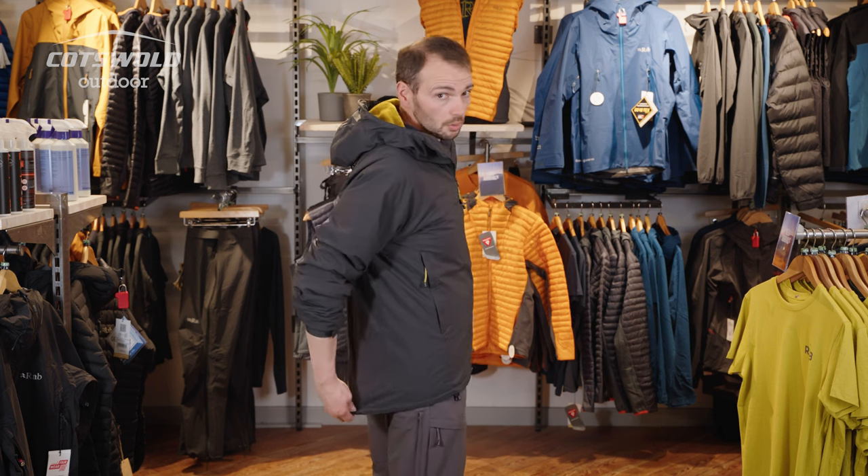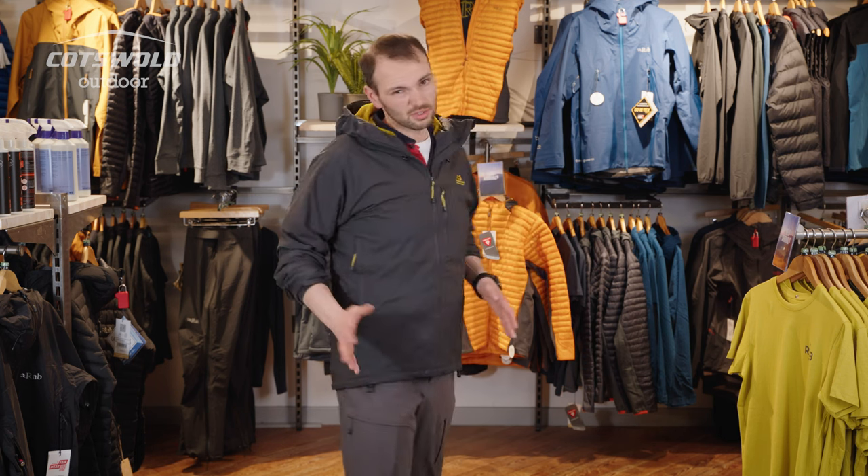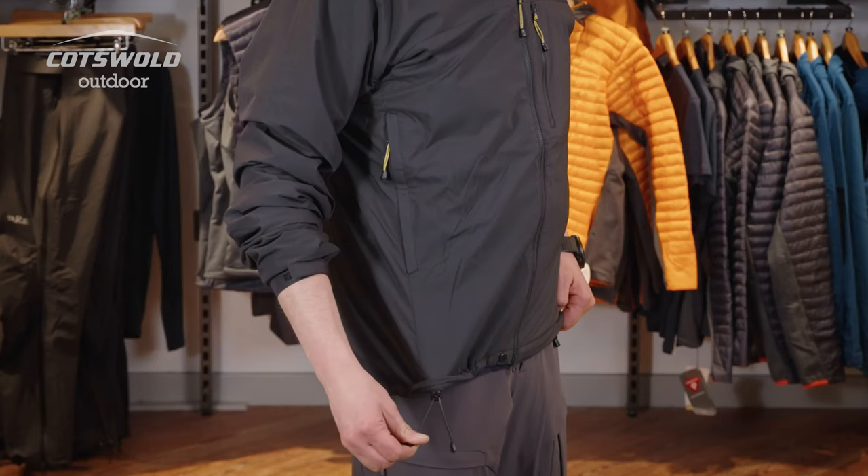This jacket is cut really long, so it's going to be harder for it to ride up over your climbing harness, and the drop back will also protect you in inclement weather. The split drawstring hem means you haven't got a loop to catch on crampons, ice axes, or any other climbing gear, or just get caught on rocks.